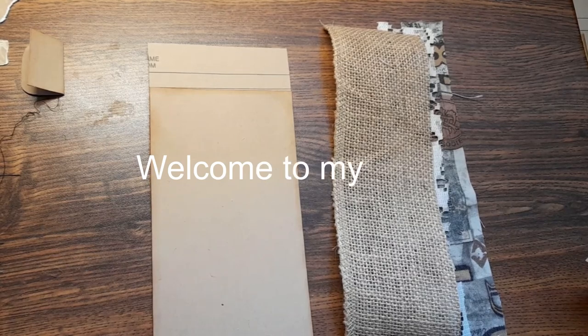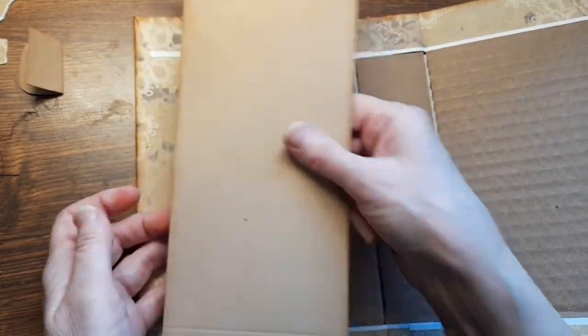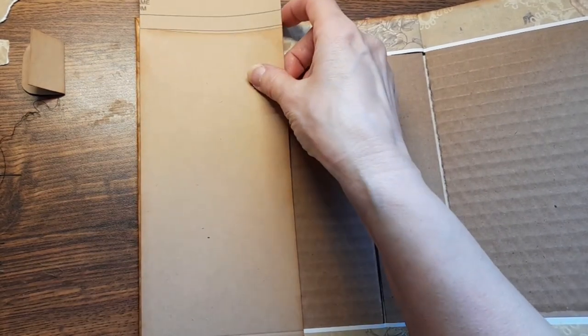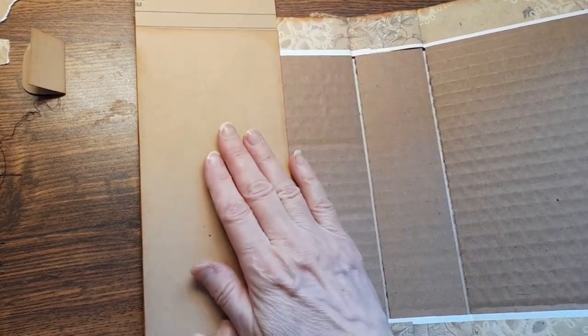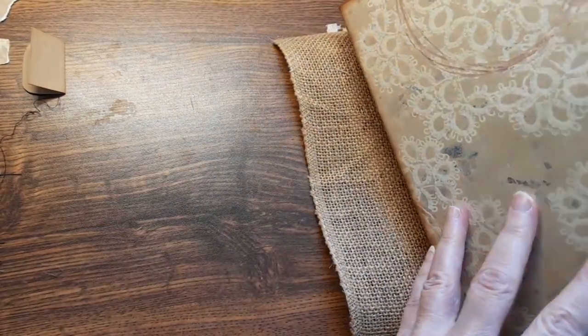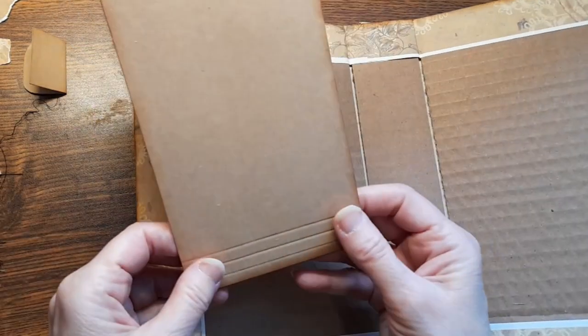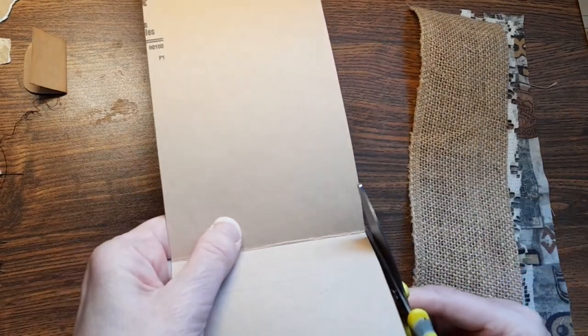I've got a strip of file folder and it is the size of my cover. This is the front inside cover. I want to make this pocket pretty much to cover as much as I can of the cover, but without being able to see it from the other side. This is a folded piece, and I'm going to keep the fold in the pocket. So I'm just going to take my scissors and miter in.